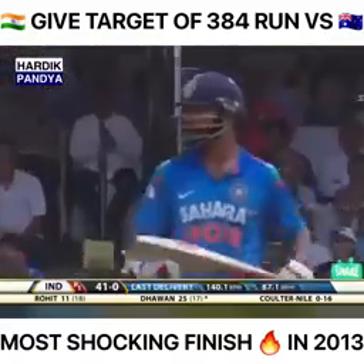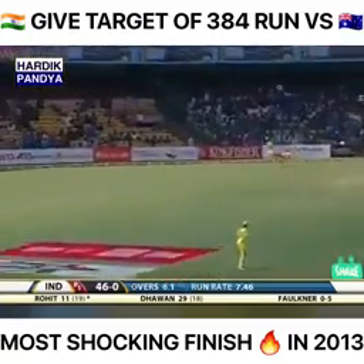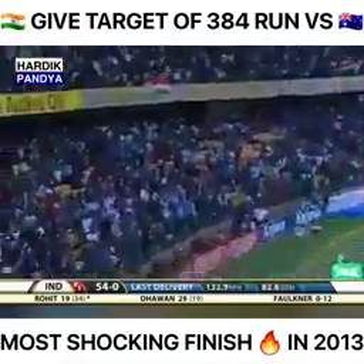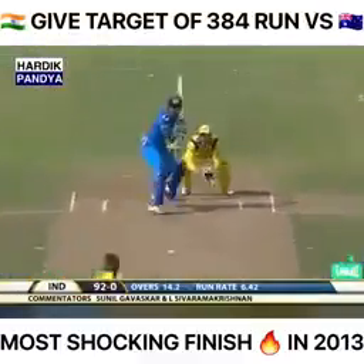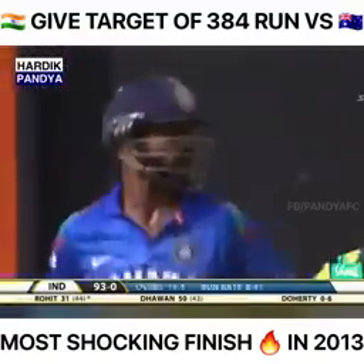Some good shots here already. That's a good shot — pitched further up and it's gone way back into the crowd. He's in terrific touch. Rohit Sharma takes a big one, then gets the single.